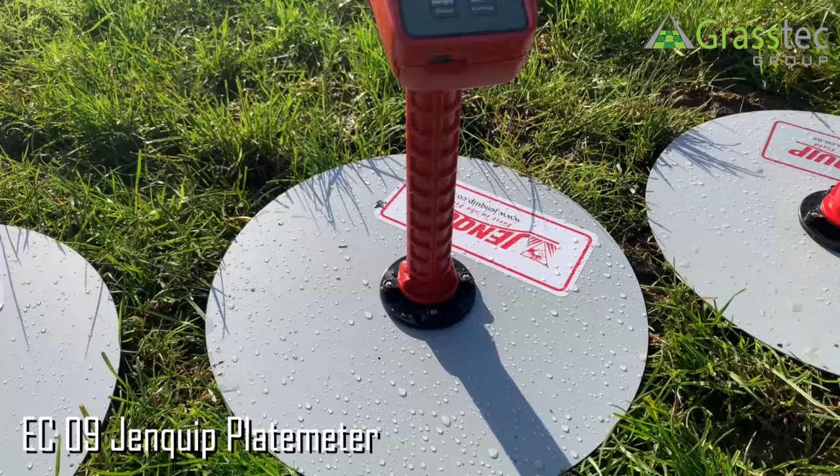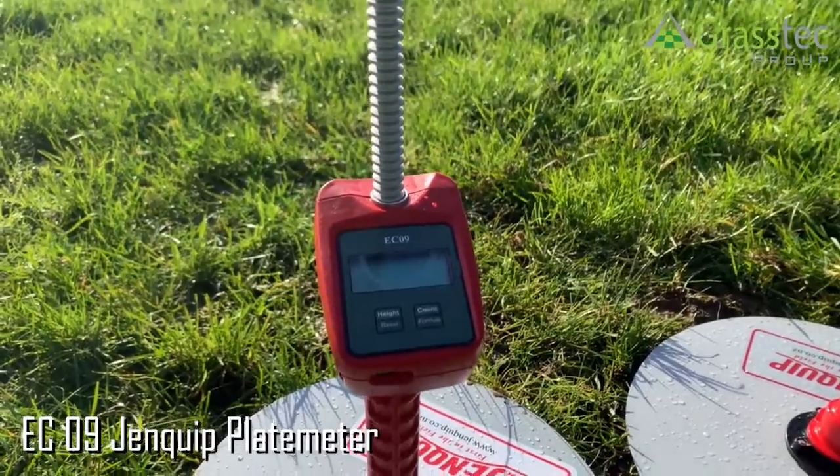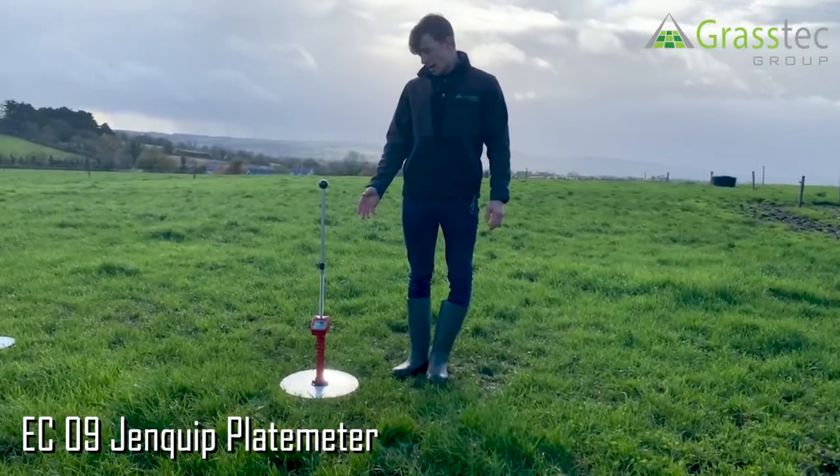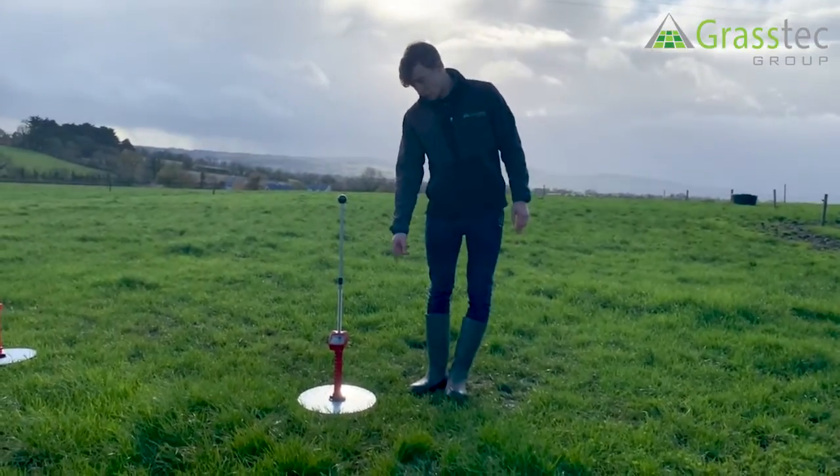At Grasstech we sell the Ginquip plate meters. This is the EC09 model. It's very simple to use and it does the calculation for you, showing that calculation on the front screen of the plate meter.